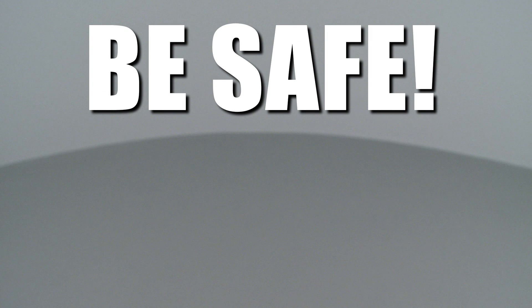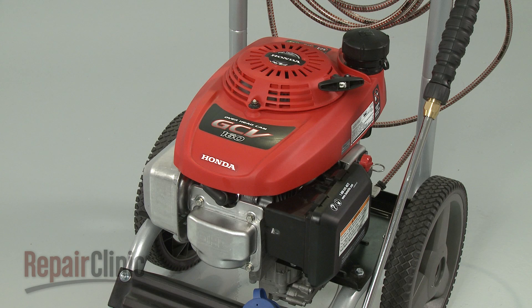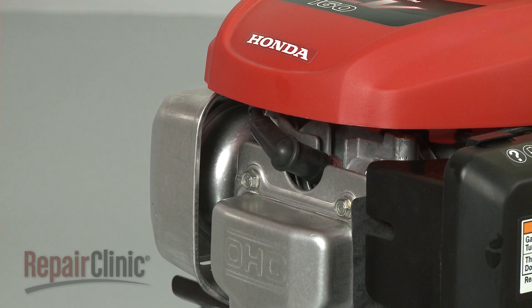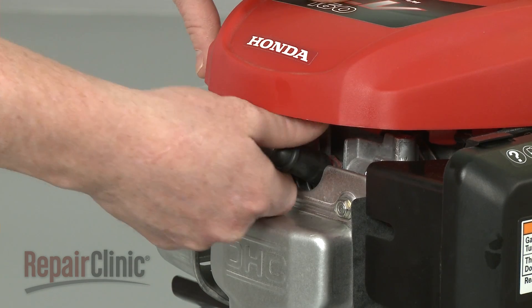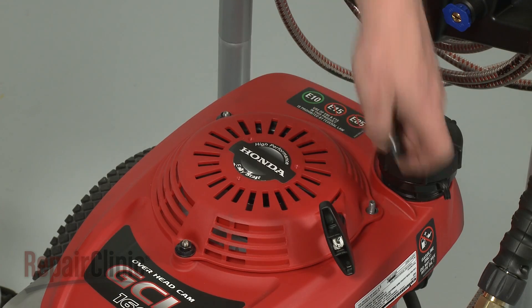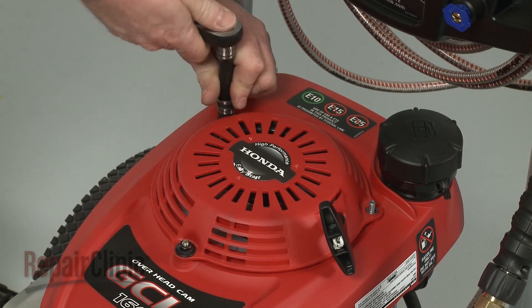Repair Clinic encourages you to perform this procedure safely. In this video, we will show one or more icons to alert you when to use caution. Most engine repairs will require some disassembly. Before you attempt this, make sure the engine has cooled and remove the wire and boot from the spark plug to prevent the engine from accidentally starting.